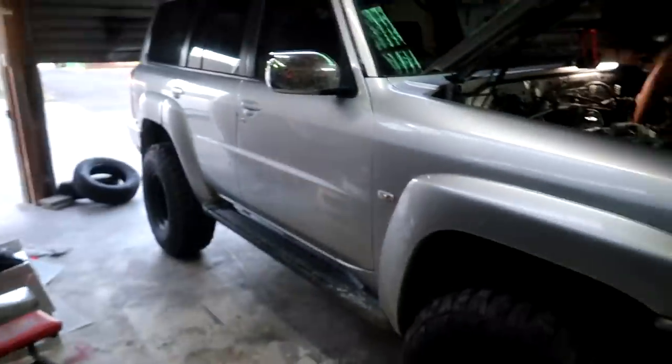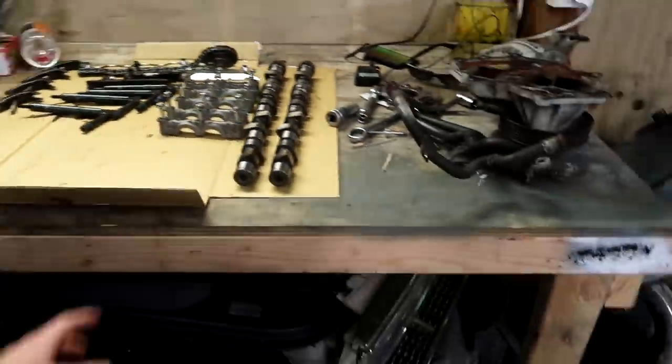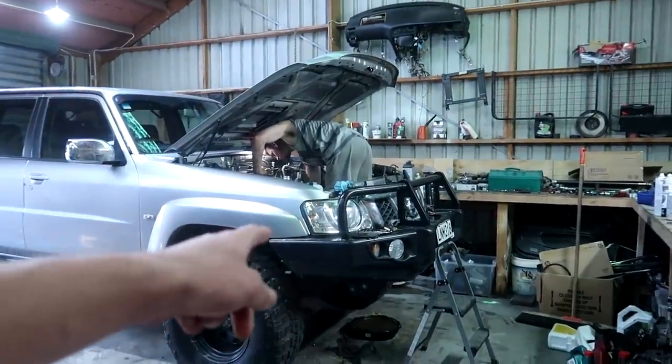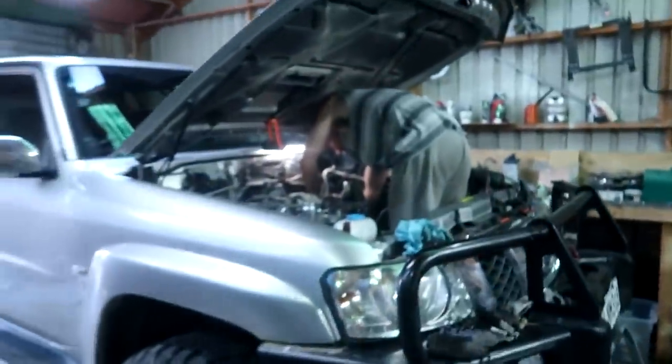I wasn't going to record this but if people can watch old Strapnik changing wheel bearings on the trailer then surely this will be semi interesting. Got the patrol here, removing the head - already started, got quite a bit off before we decided may as well record. Got the cams and injectors and stuff out, chain off now. Got the gasket kit and here is the new head - assuming that that head is cracked, more than likely. Got a brand new head here, comes with the cams and everything so it should be fairly straightforward.